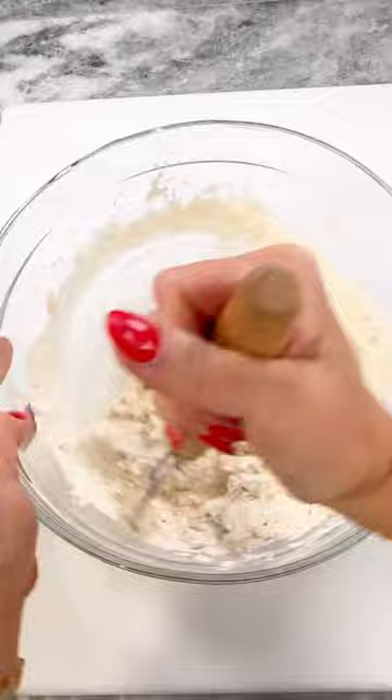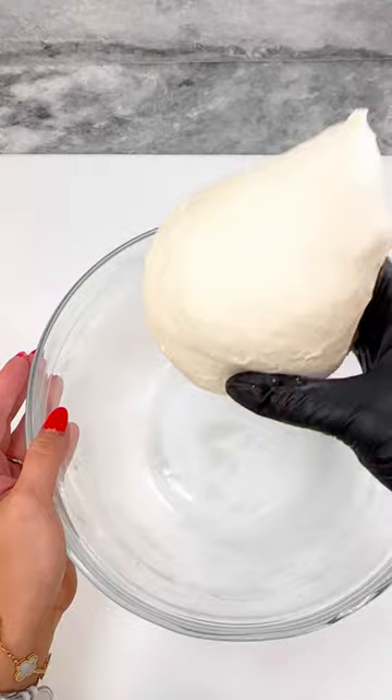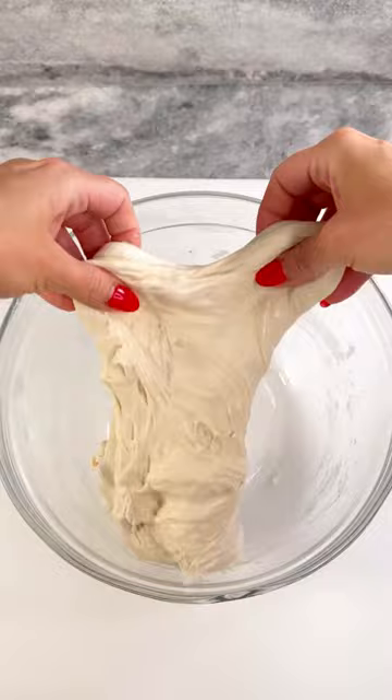Add 10 grams of salt and form into a ball. Cover for 45 minutes, then stretch and fold your dough. Pull the side up and fold over. Rotate your bowl and continue two more times, then cover.